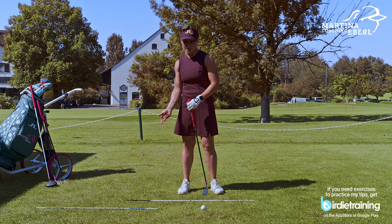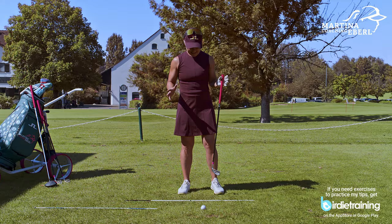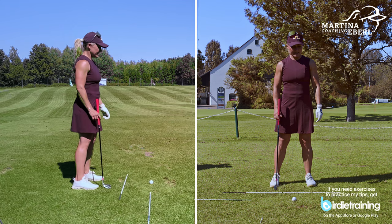Why is it happening that you're mostly standing to the right? I don't know 100%, but I guess most people put the feet, the shoulders, the hip line — the whole body — towards the target line, like onto the target. So that means my body is standing onto the target.